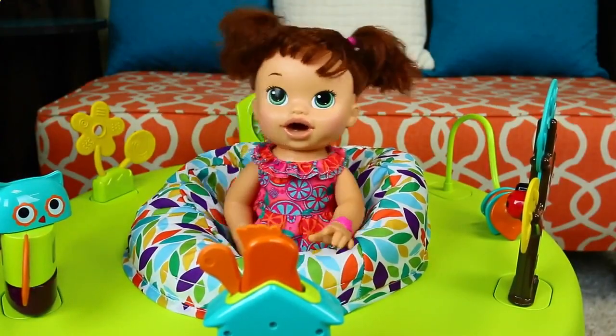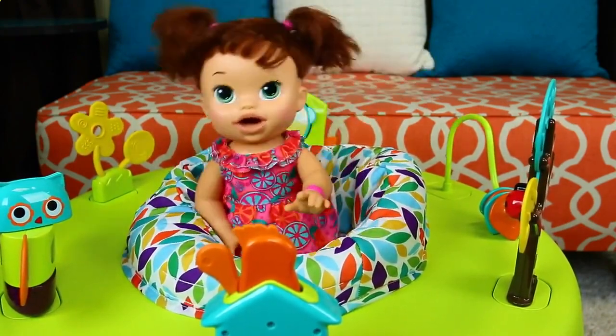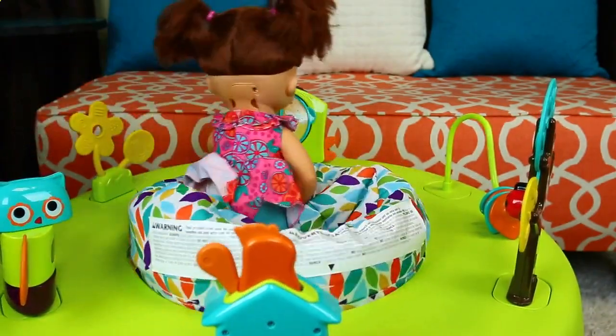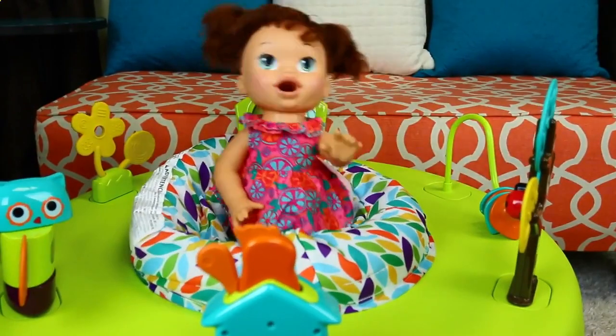Here is our awesome Port-a-Play all set up, and I can bounce and bounce and bounce in it. Woohoo! It's so fun! And I can also turn in it. Look at this. Woohoo! I'm going to get so dizzy. Oh, this Port-a-Play is so cute!